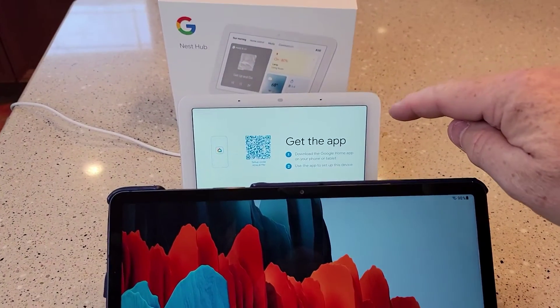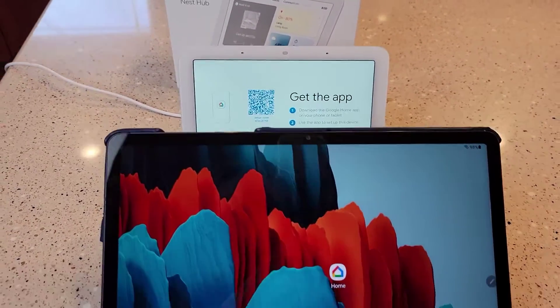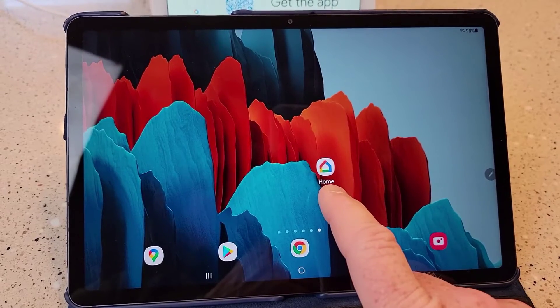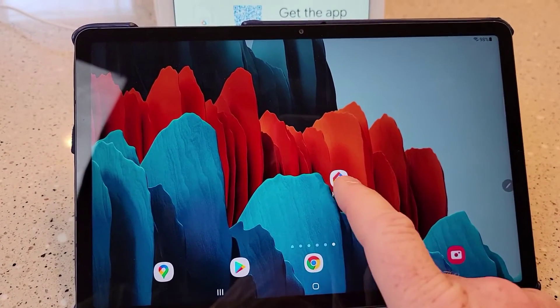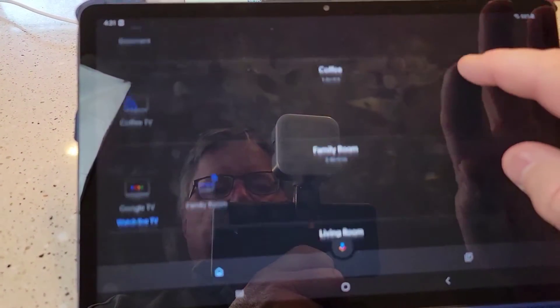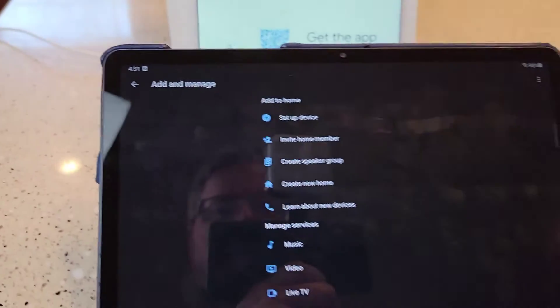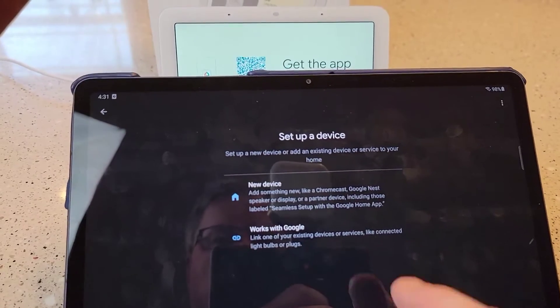Once you've got your Nest Hub plugged in, this is your first screen you see after it powers up. You've got to go to Google Home — you've got to install this app and you'll have to sign into your Gmail account. So click on Google Home. This shows all my devices. Now click on the little add button, the plus button right there. Set up a device. New device.